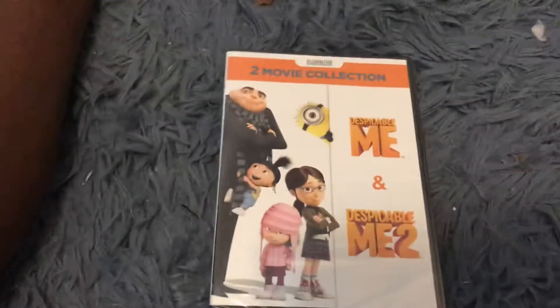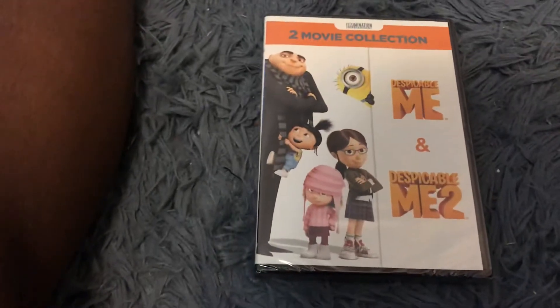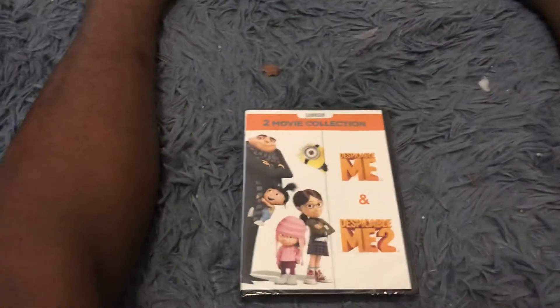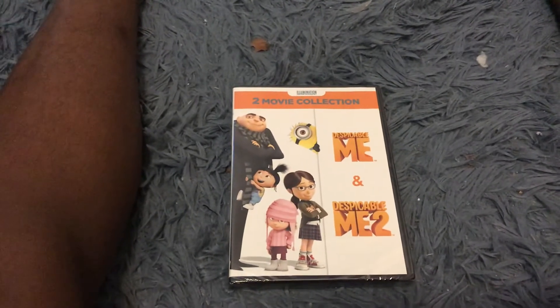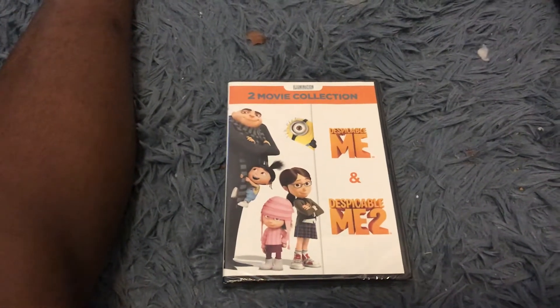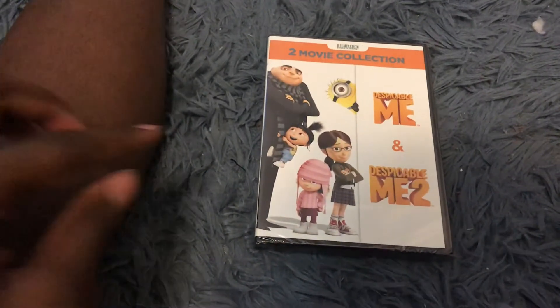Hey guys, I'm Nicholas McMeese and I'm going to unbox Despicable Me 1 & 2 two-movie collection on DVD. I think someone on this channel requested me to unbox this DVD.